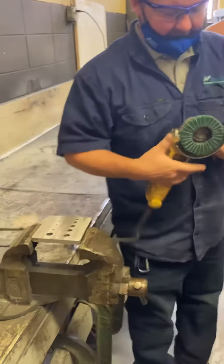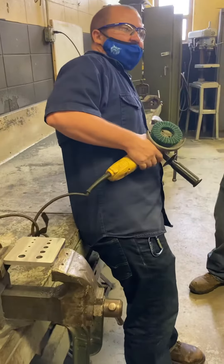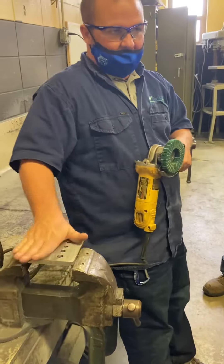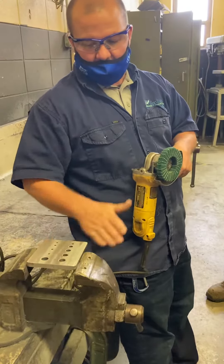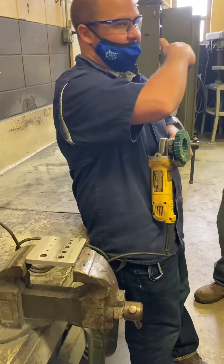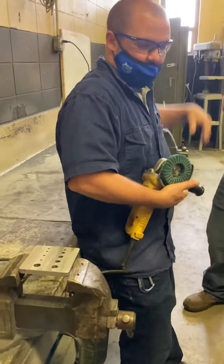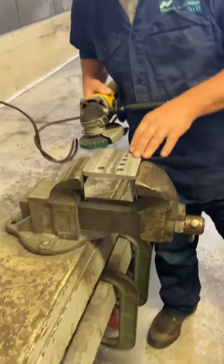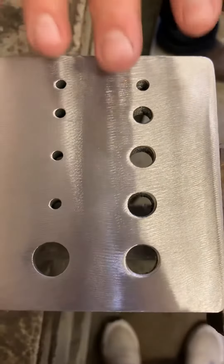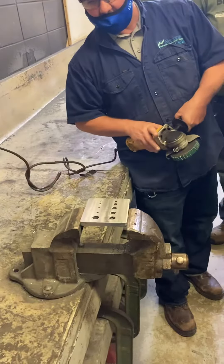Second step is this — 120 grit. So we went from 60, now this is 120. This is flat; we made it flat and took off a lot of our machining marks with that flap disc. Now this is going to help polish it. From here we're going to go up to 180. So: 60, 120, next we're going to 180. I want everybody to zoom in here and note what that looks like — in a couple minutes it should look a little different.